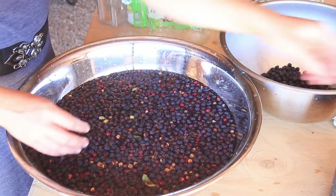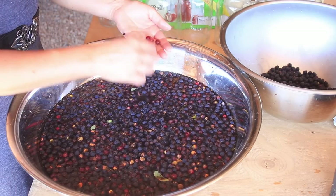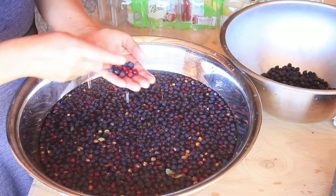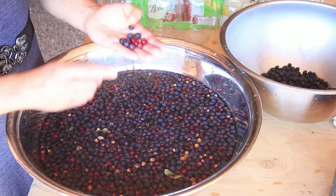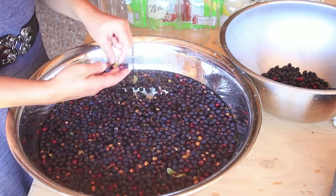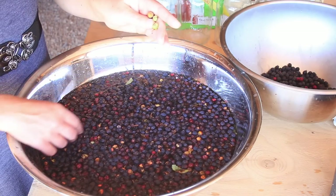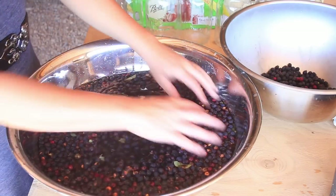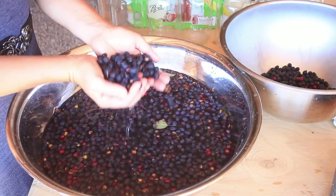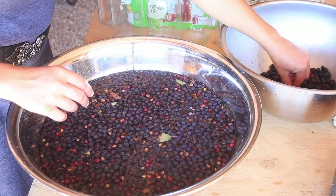The occasional stem is fine. Now, unripe berries — it's okay to have a few for making juice — see how these look red or pink compared to the blue ones? Those aren't quite ripe. There seem to be a lot this year. Some have got some kind of green gall in them; I'd rather not use those, so they go in the compost. And then we have the ones that are starting to dehydrate just a little bit — they're actually going to be fine for juice, but they do make this process a little harder.